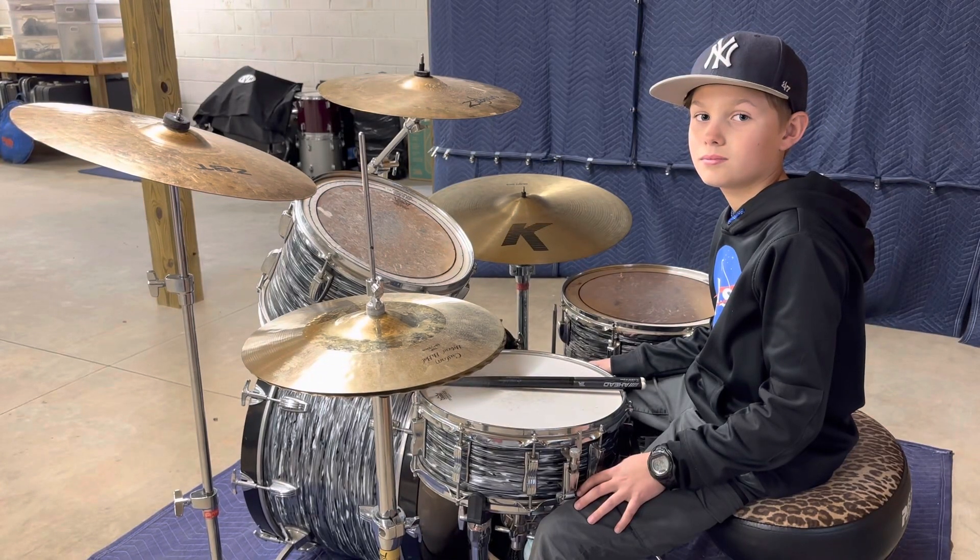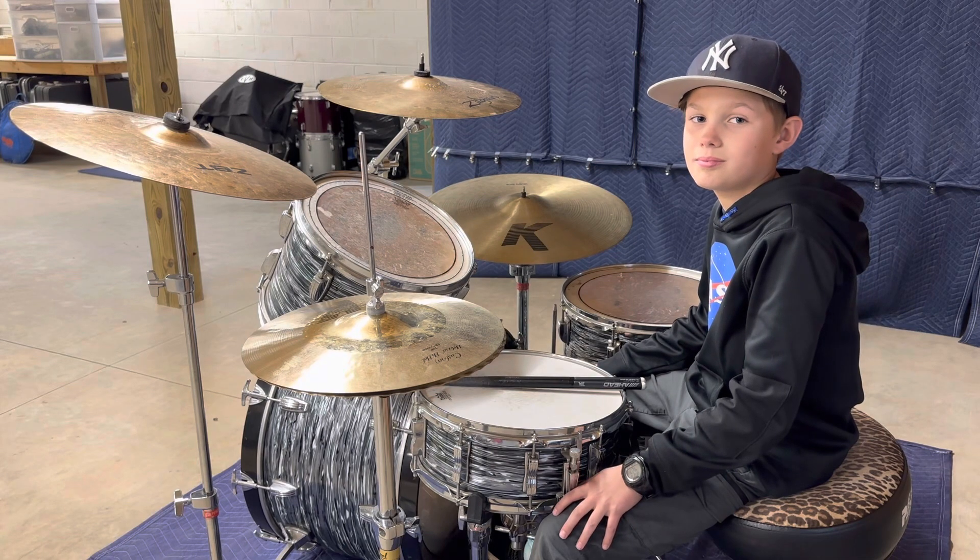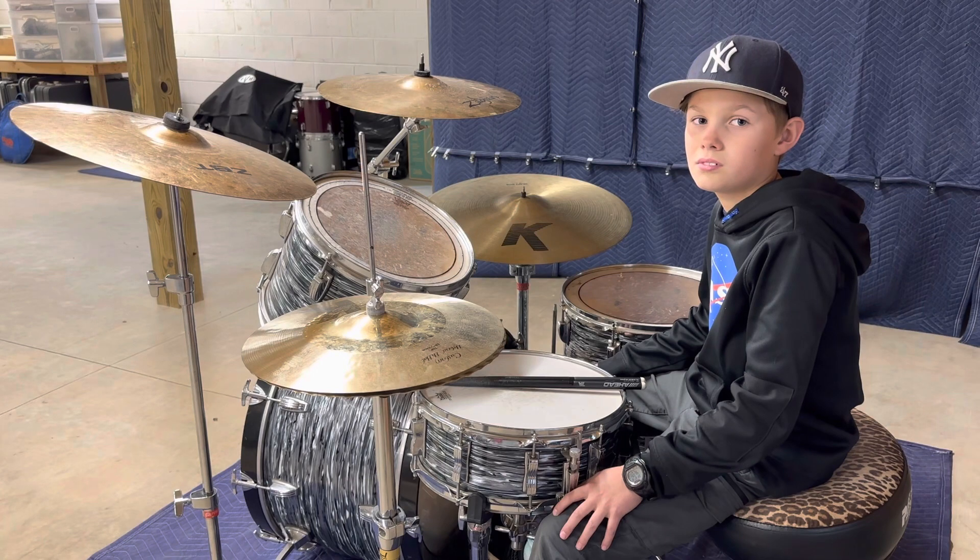Welcome back. Today we are going to take a look at setting up a beginner's drum set. Now this can be for any age. Today I'm with my son John Russell, also known as JR.